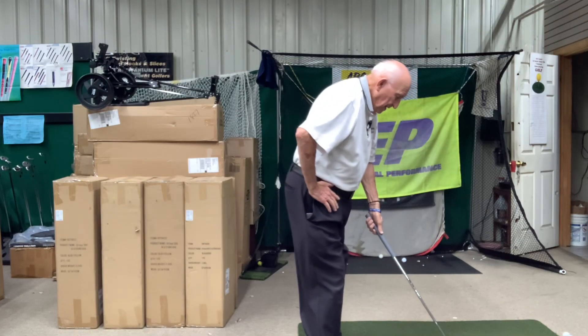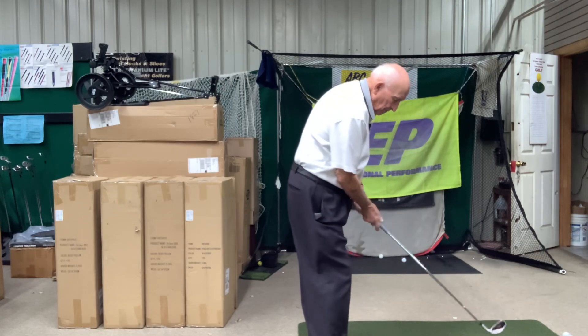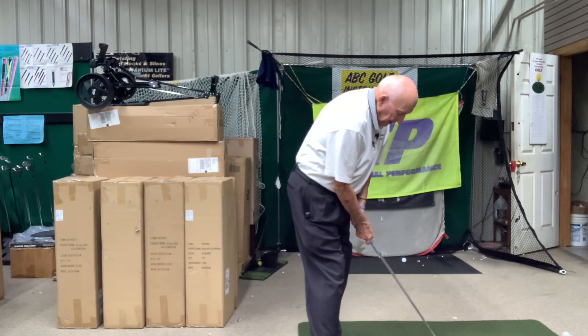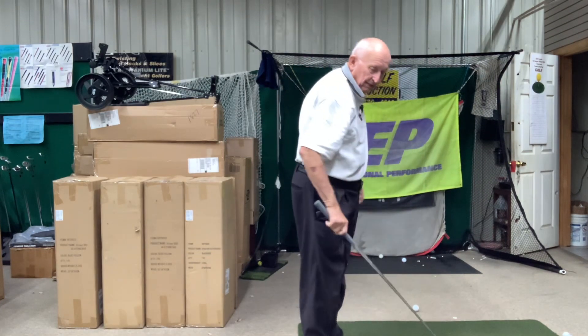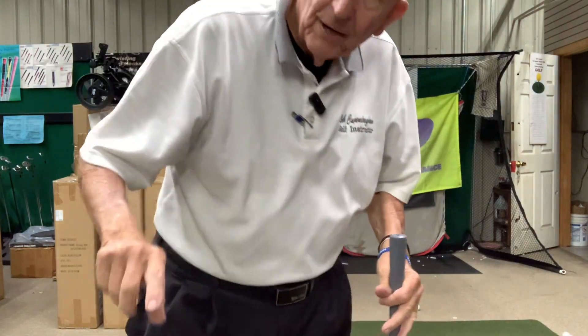Now I make sure that my counterbalance is on, and I'm going heel-toe. So it looks like this: counterbalance, heel-toe. And I hold it for three seconds until the ball lands. So that's it — what do you think?